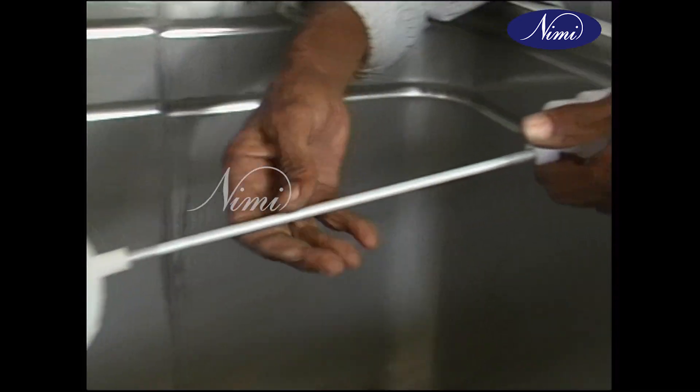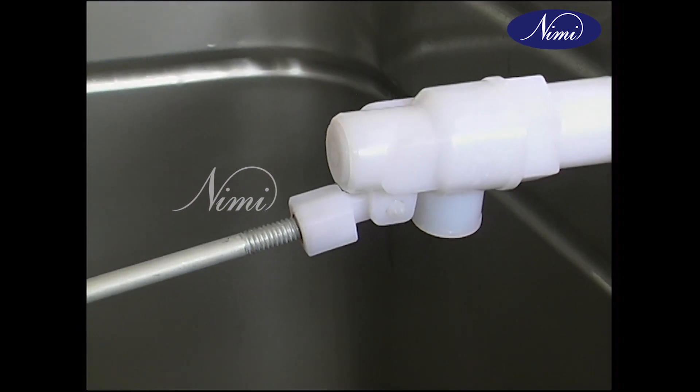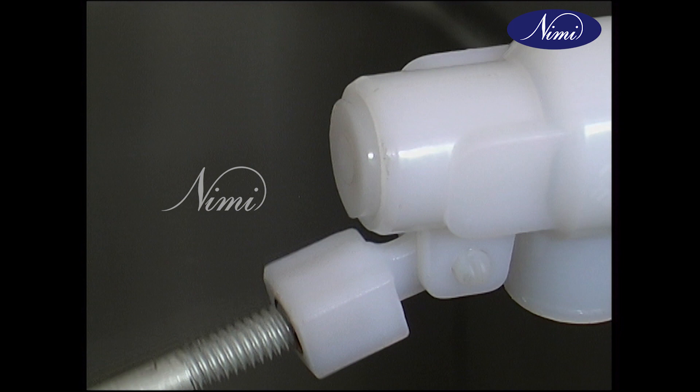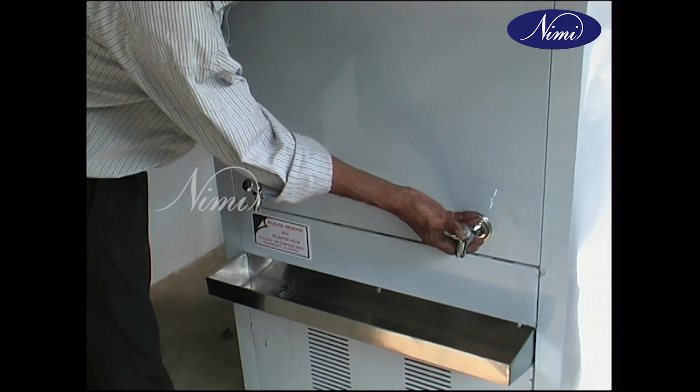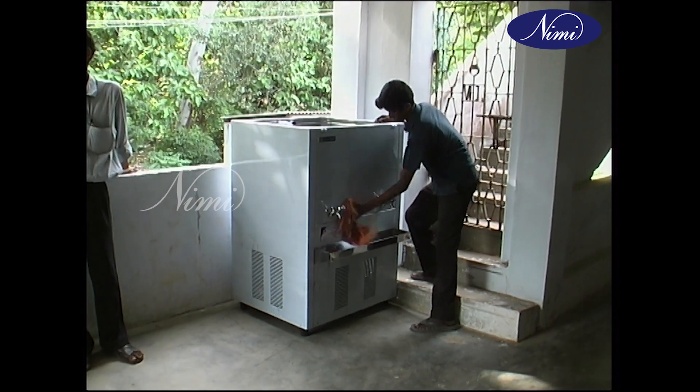Fix and tighten the float in the float valve and check its performance. Check the water outlet points. Clean the outer surface of the unit with a clean cloth.